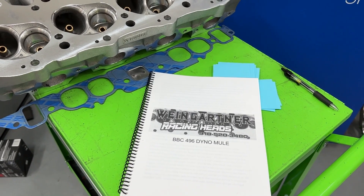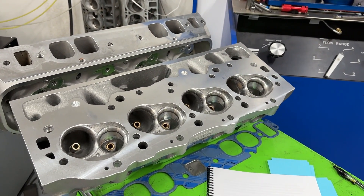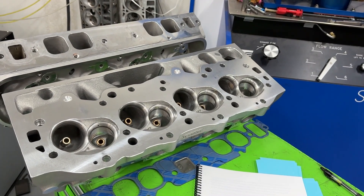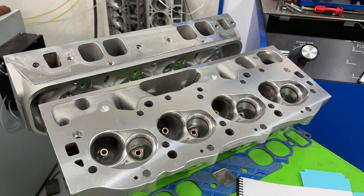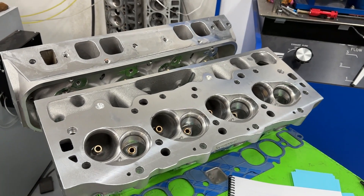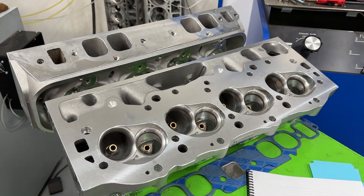The actual engine used was a 496 big block Chevy. A guy named Nick from DZ Performance — he has a YouTube channel — donated the short block for us to use. He helped me out at Dunsworth Machine Shop in Enid where we dynoed. We spent three days on the dyno testing a whole bunch of different stuff: six different heads, three oval ports, and a bunch of different intake manifolds.